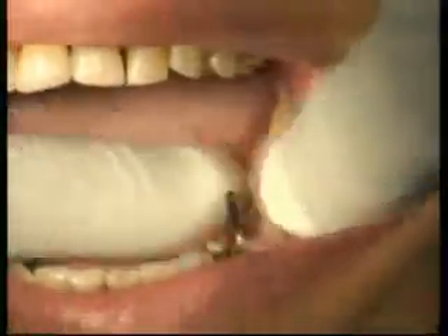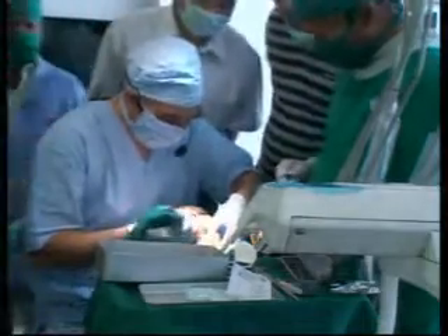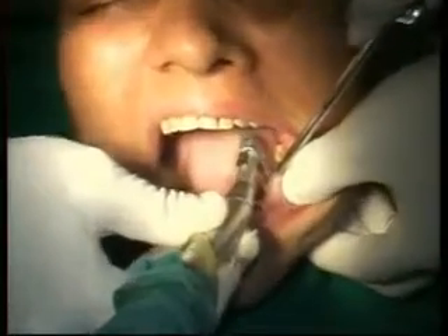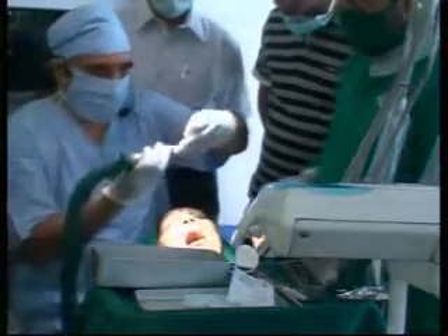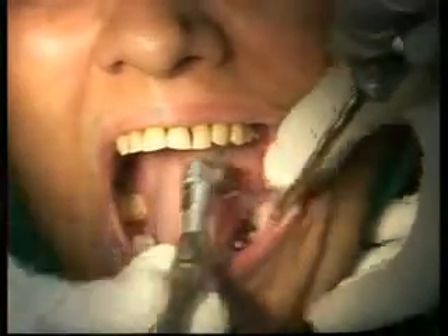I want to place the next implant here — the bone is definitely wider so let me put a 4.1 or something here. Take care of the nerve. Unfortunately my extra machine is there and it cannot come to the left side of the patient; the computer is not working today, but this is part of the game. I'll play it safe because it is a supporting implant. For a 4.1, the drilling sequence is: first the yellow drill for 3.0, then the black drill for 3.7, then the red drill for 4.1.